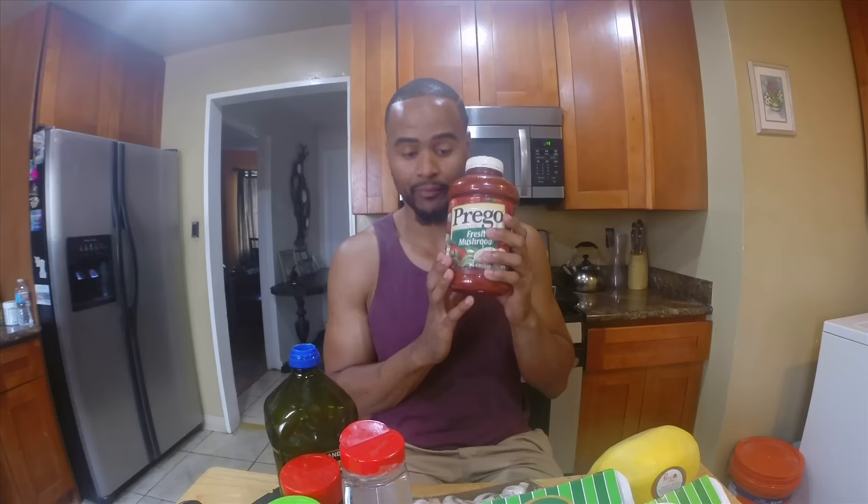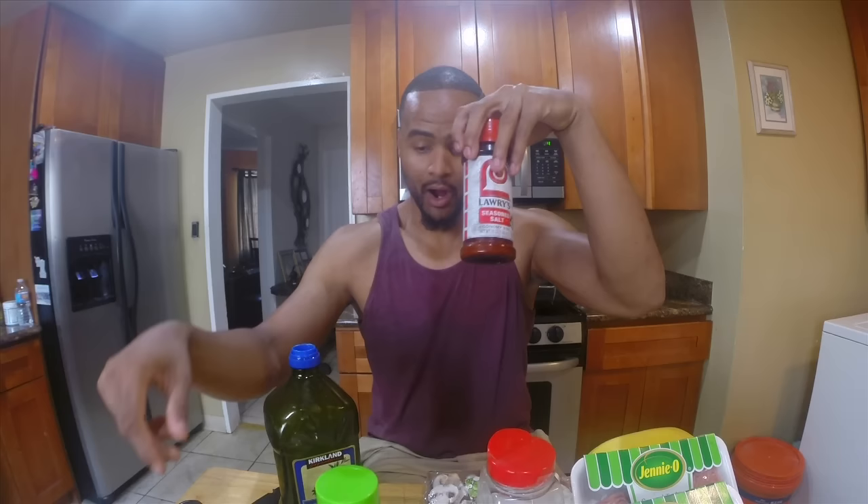Spaghetti squash holds about 30 to 40 calories per cup, so you can go in on this and not feel guilty. All you have to do is make your favorite spaghetti sauce. We're gonna do a little instant thing — I use Prego spaghetti sauce, gonna doctor it up a little bit. We're gonna have turkey meat and Italian sausage in our sauce.